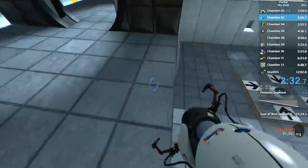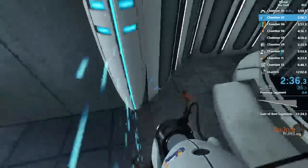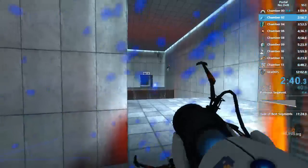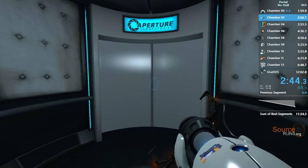Very good. You are now in possession of the Aperture Science Handheld Portal Device. With it, you can create your... Well done. Remember, the Aperture Science Bring Your Daughter to Work Day is the perfect time to have her tested.